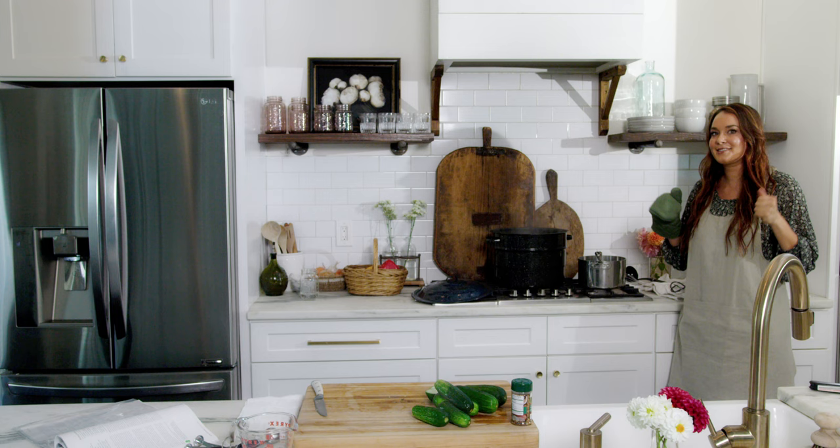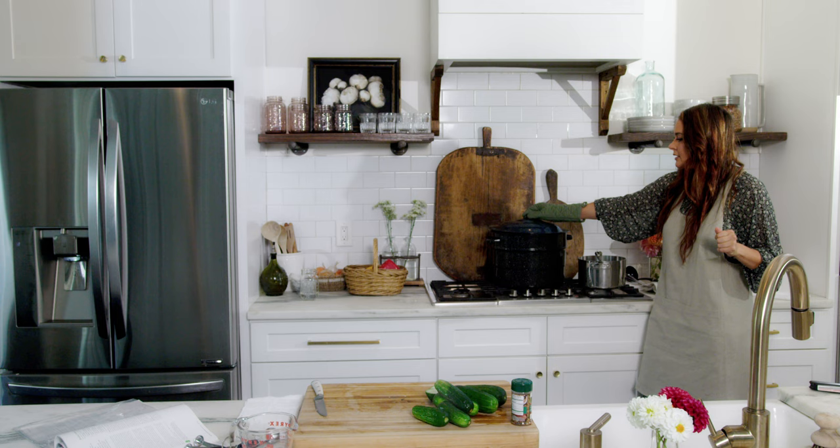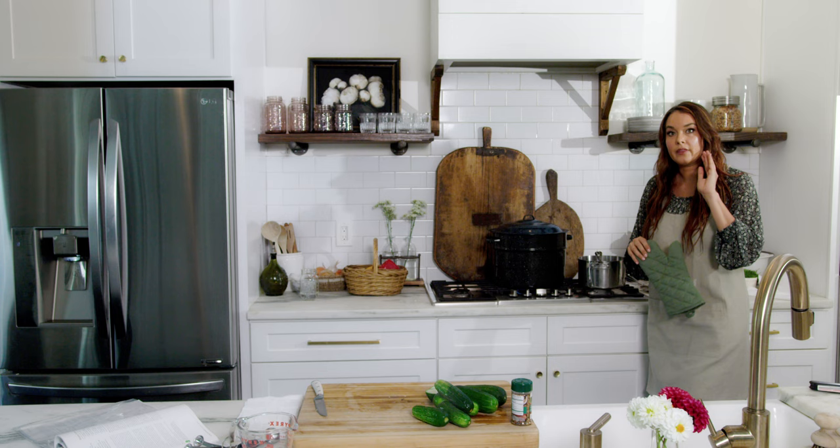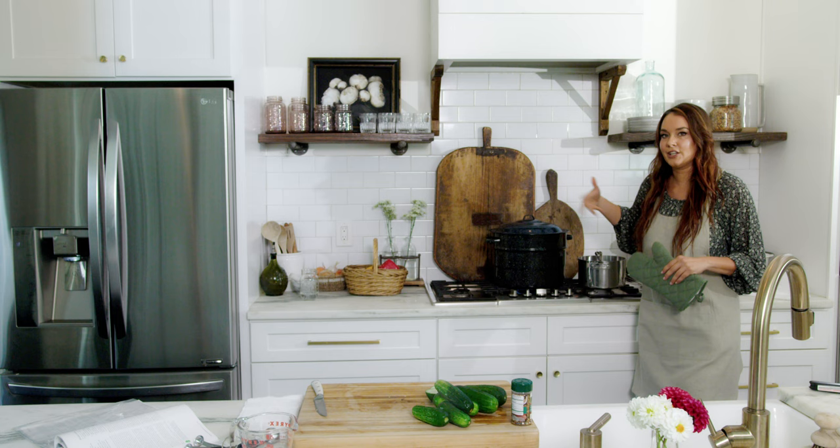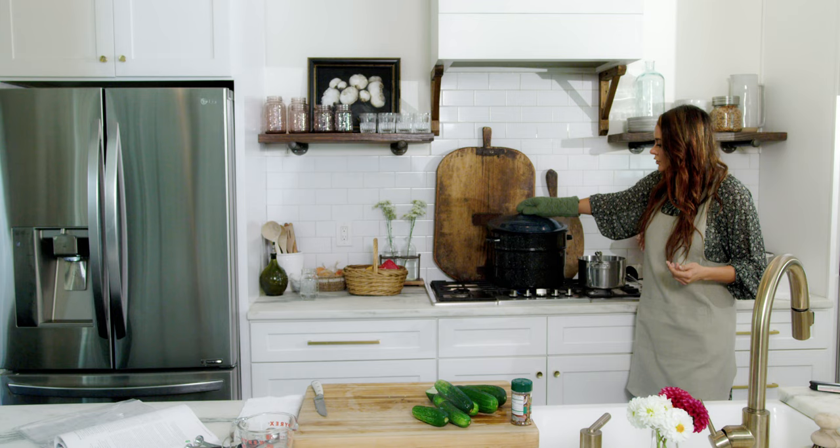We have filled all our jars — our pickles are ready. Cover your pot and turn the heat up. Once it starts to boil, that is when you start your processing time, and it will be for 15 minutes. If you have a pot where you can't see in, you can often hear when it starts to get louder and boiling — just make sure you check to ensure it is boiling and then you can start your time.